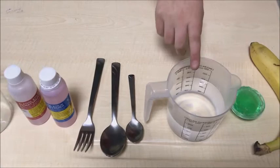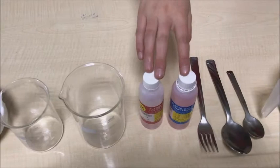To extract the DNA of a banana, we're going to need a banana, some dish soap, water, some spoons, and a fork.